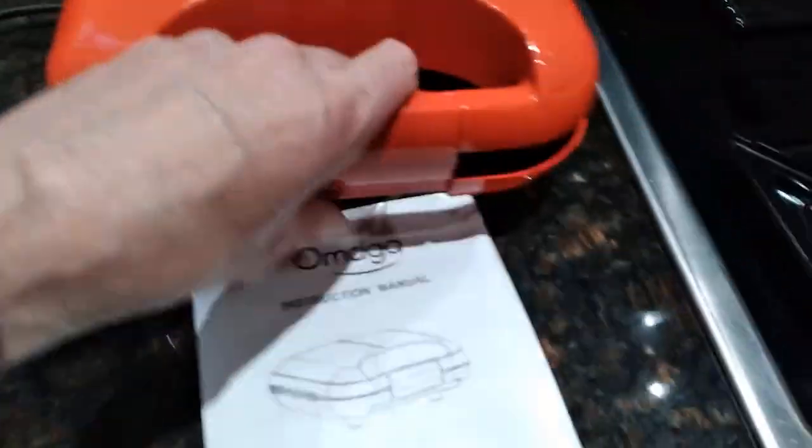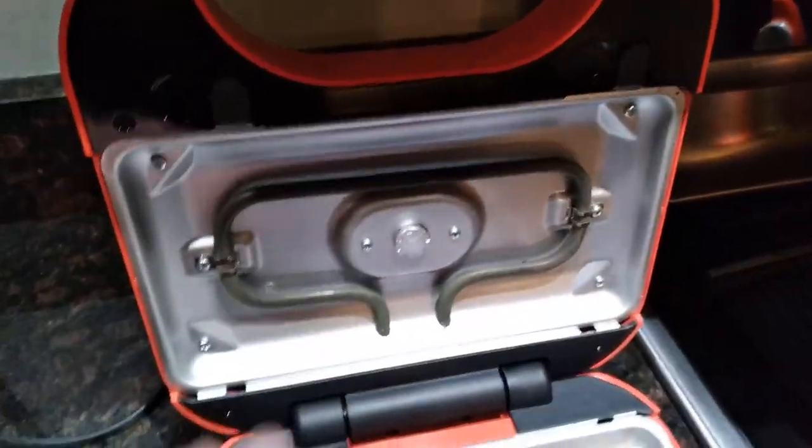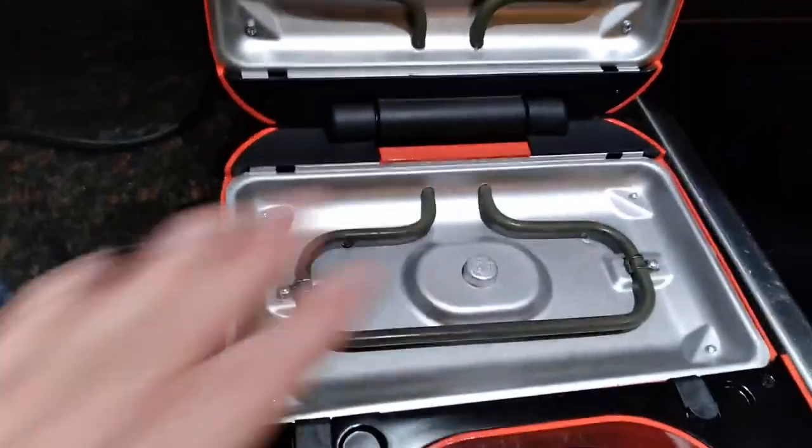Inside the sandwich maker, you open it up simply by lifting the lid with the latch. You have a top heating element — it's a little bit hot, I just used it — and a bottom heating element.